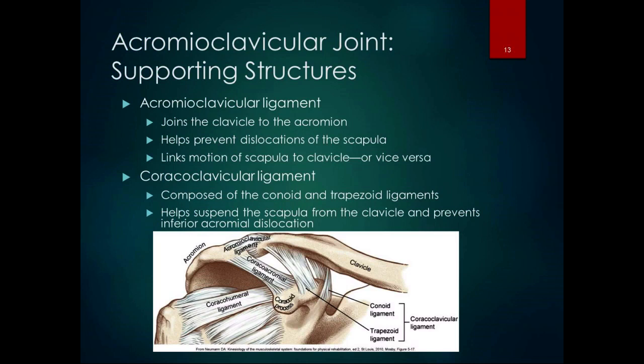The acromioclavicular joint has a lot of ligaments. The acromioclavicular ligament goes from the acromion to the clavicle, joining them, helping prevent dislocation of the scapula, and linking the motion of the scapula to the clavicle. The coracoclavicular ligament goes from the coracoid to the clavicle. It's composed of two separate ligaments — the conoid and the trapezoid — and together they form little hooks that suspend the scapula from the clavicle and prevent inferior acromial dislocation.